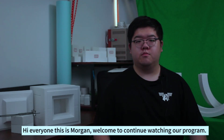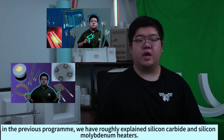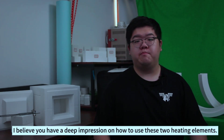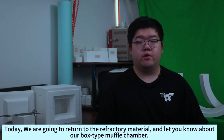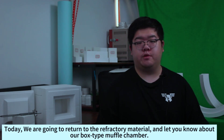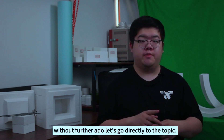Hi everyone, this is Morgan. Welcome to continue watching our program. In the previous program, we have roughly explained the silicone carpet and the silicone molybdenum heaters. I believe you have a deep impression on how to use these two heating elements. Today, we are going to return to the refractory materials and let you know about our box type muffle chamber. Without further ado, let's go directly to the topic.